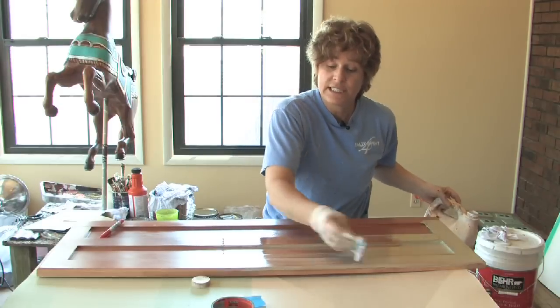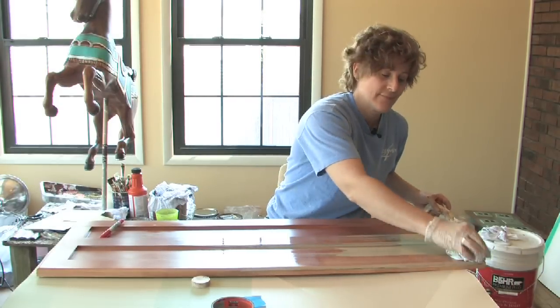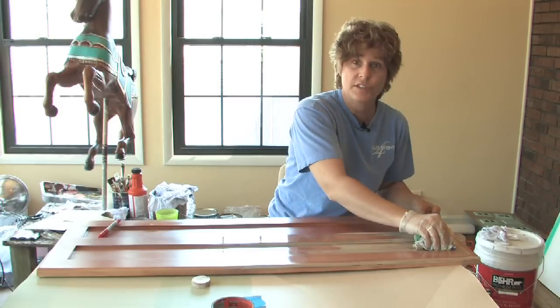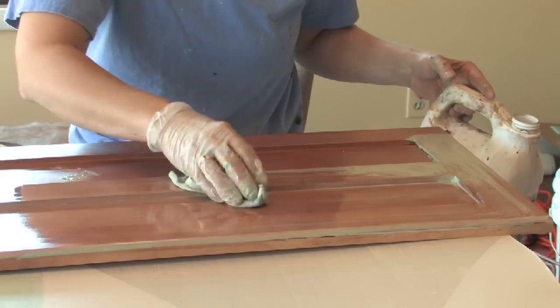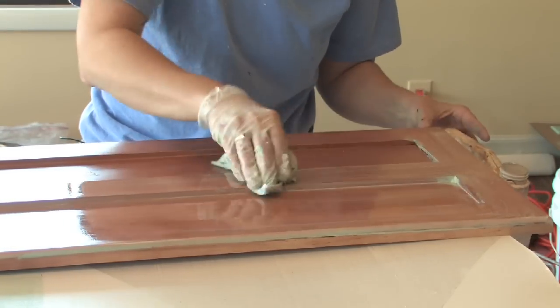If it's dry — paint that's been on there for some time, or the entire door is painted and you want to remove all the paint — you can use a paint stripper, and there are special electronic tools that get into all the crevices and grind all the paint off.